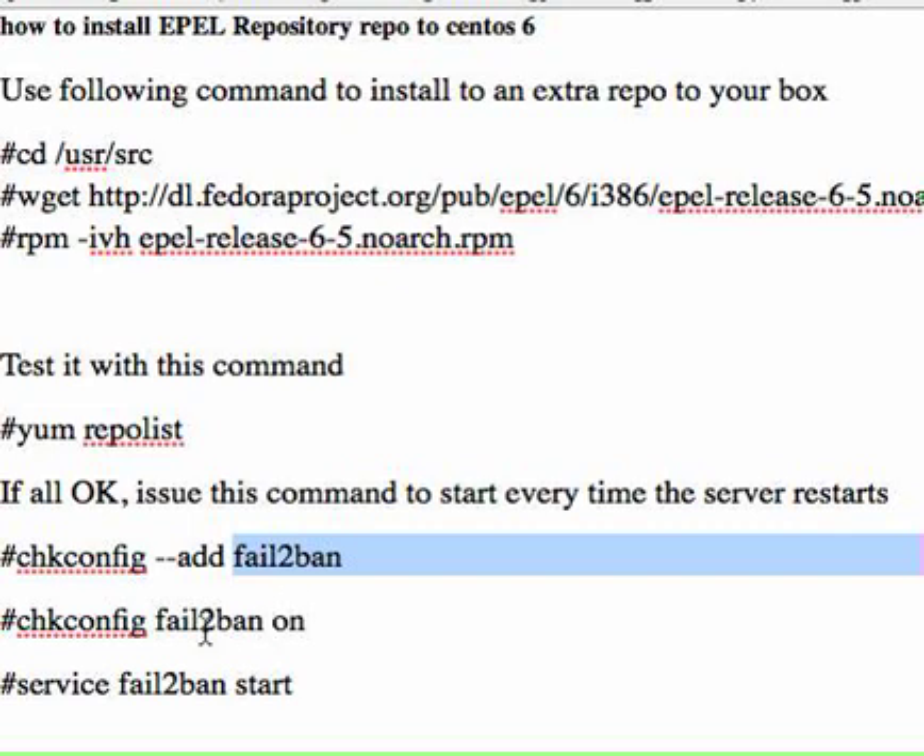Then you make it on by issuing this command, and then start the service by issuing this command. This is the CentOS way of doing it. It's really simplistic but you may need to do a little bit more configuration. For me this was easier — it will work straight away. And after doing this I found it easier to install many other packages by just issuing yum install whatever package I'm trying to install.